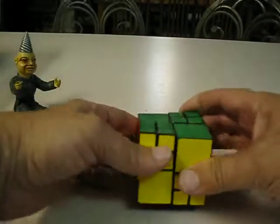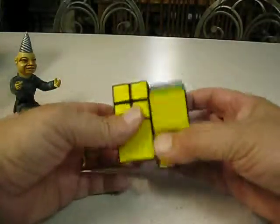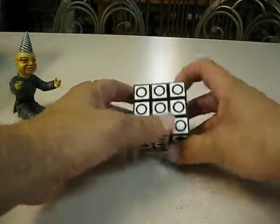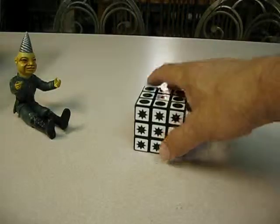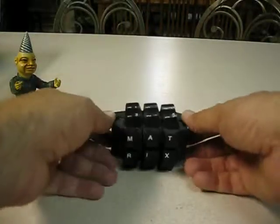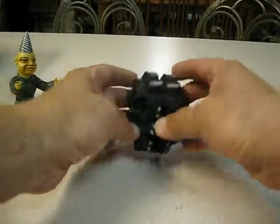A 4x4 bandage cube. Another sticker mod — just abstract. A 2x2 keyboard cube — well, not only a cube, it was a cube.